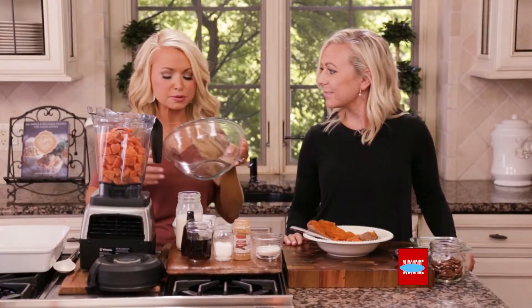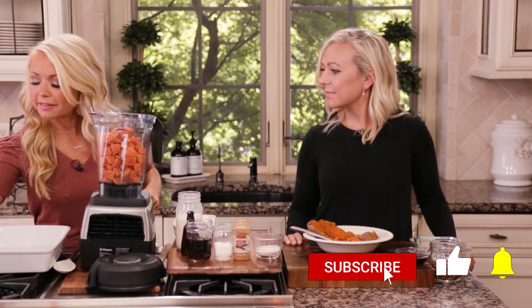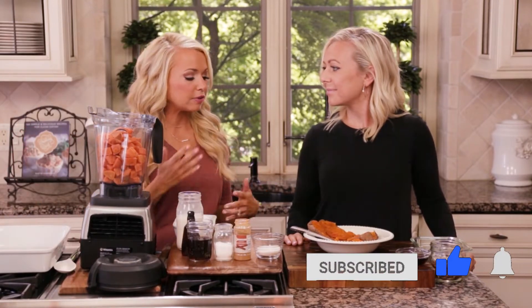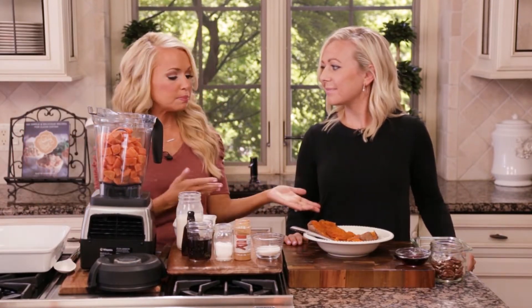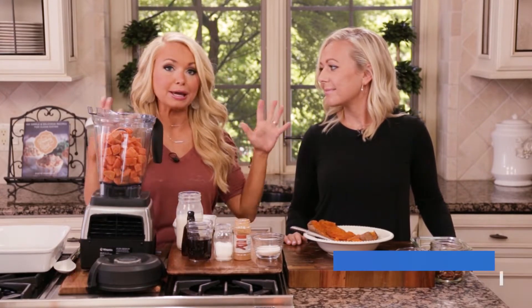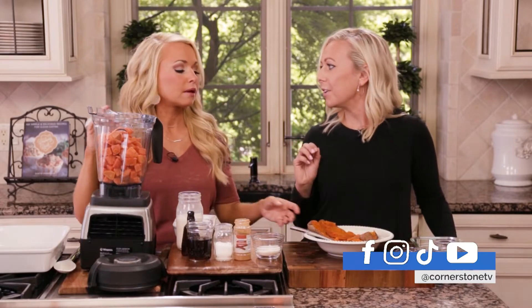What I love most about sweet potato casserole at Thanksgiving is that it's a little bit sweet and you have all the flavors of fall — sweet potato, pecans, maple syrup. It's everything we love about Thanksgiving in one dish, plus the colors of fall too.